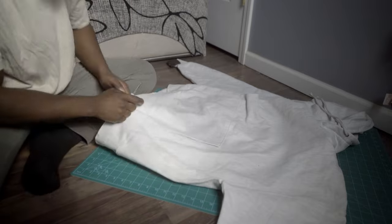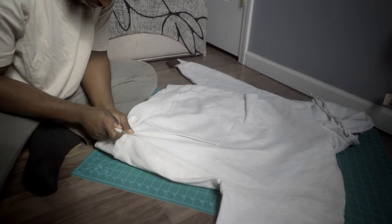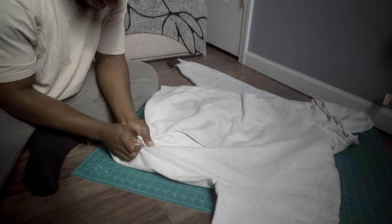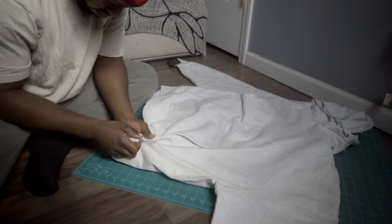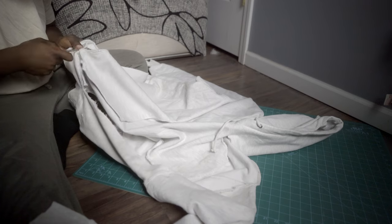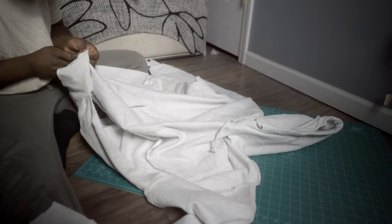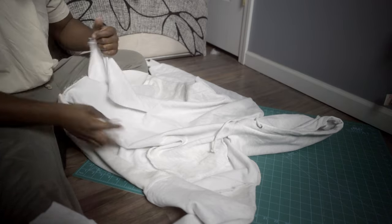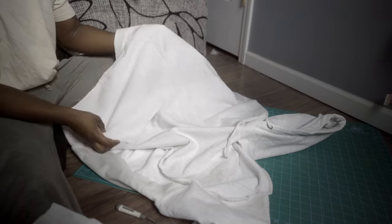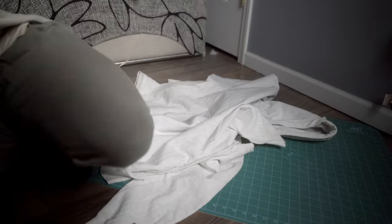The first step is I got my seam ripper and started taking apart the hoodie. This is the sped-up version of it. I didn't want to cut with scissors because, as a first time beginner sewer, I believe that doing this — seam ripping — will help you with bettering your sewing skills rather than just cutting through.